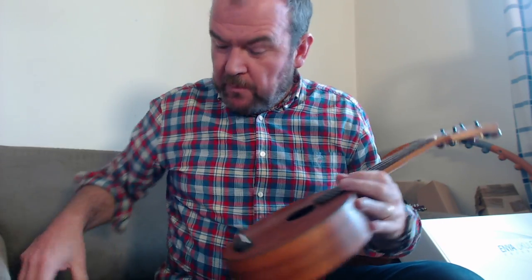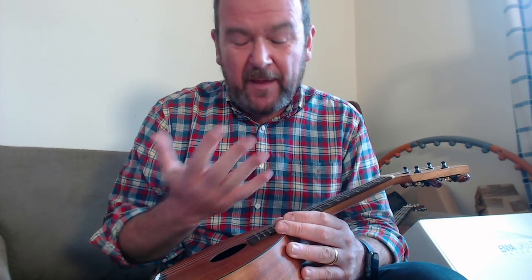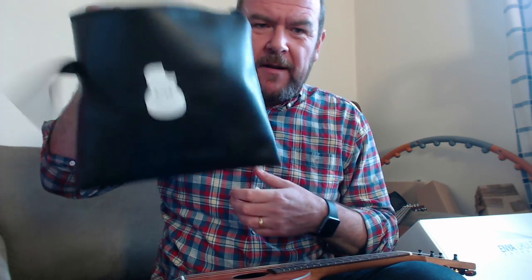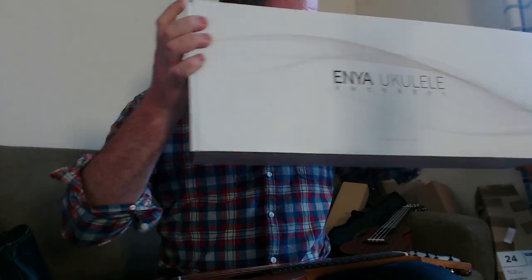The price is coming, but first — what you get with this. They say fluorocarbon strings, but they feel like nylon; either way they're horrible, very loose tension and slippy. You get a little leatherette bag with extras: a strap, spare strings, a capo, a cloth, some picks, a rhythm ring, and a tuner — everything you need. You also get a really nice quality padded gig bag with shoulder strap and pocket, and it all arrives in a really nice Apple-esque box. I've never seen this before — it's all looking quite expensive.